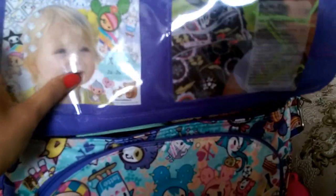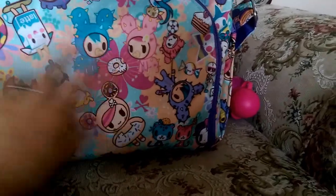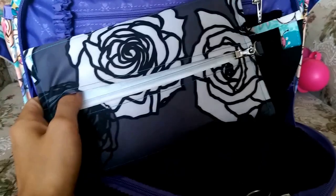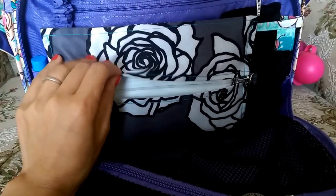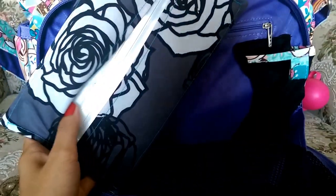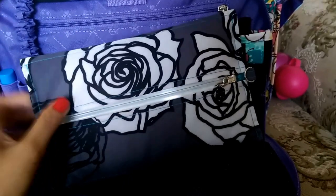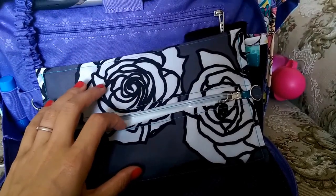Now let's look inside the main compartment. It has two clear pockets for pictures, but I don't have pictures in there yet. I really love the print on the inside flap. In the mommy pocket, I have an extra booty pod of wipes in a custom charcoal roses booty pod cover — that's one of my favorite prints. I carry extra wipes here because the booty pod doesn't hold too many wipes.